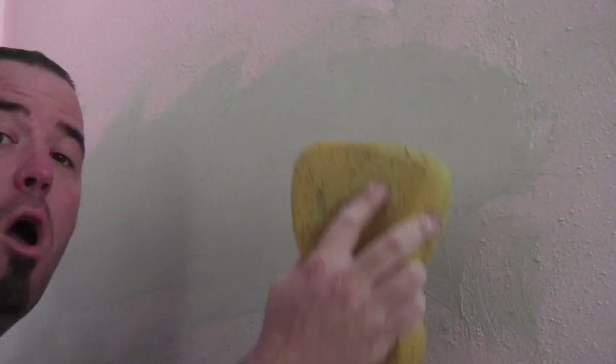Looking good. Hope you can see that swirl pattern. It's going to look a lot better having it been textured after you paint it than if you just left it a smooth coat.